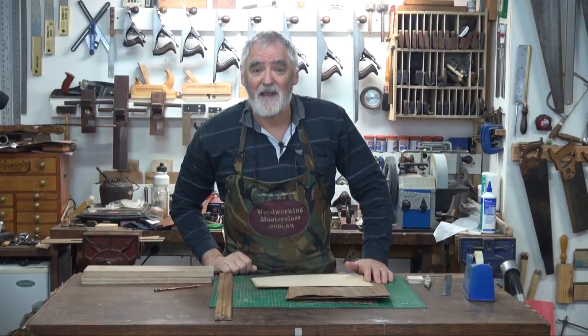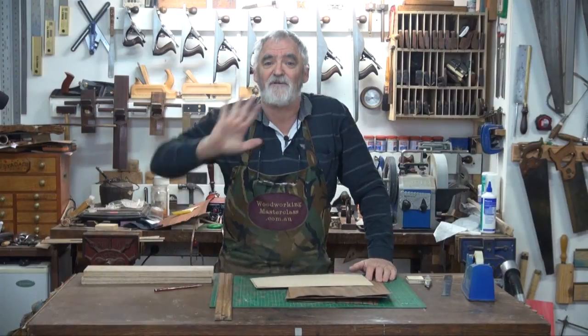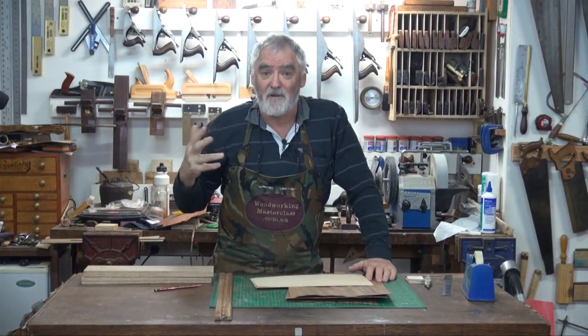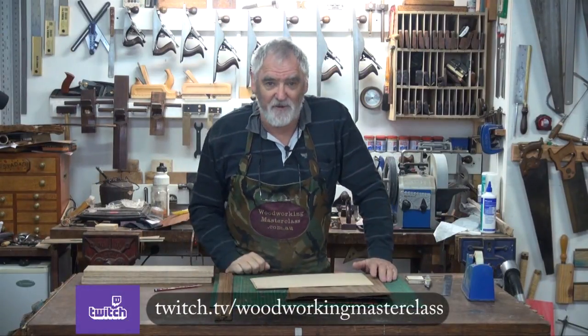G'day, Steve here, Woodworking Masterclass. Welcome to the workshop and welcome to the bench. Recently I've started doing live streams on Twitch and I've been getting YouTube videos out of my live streams.